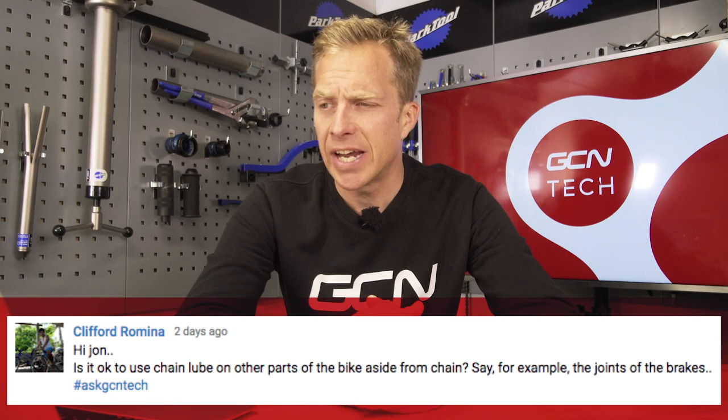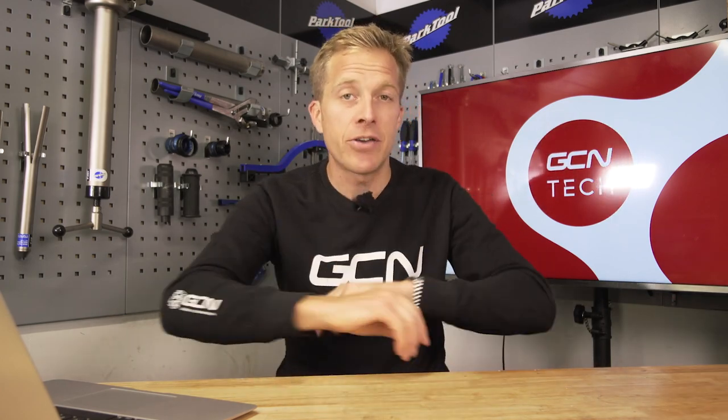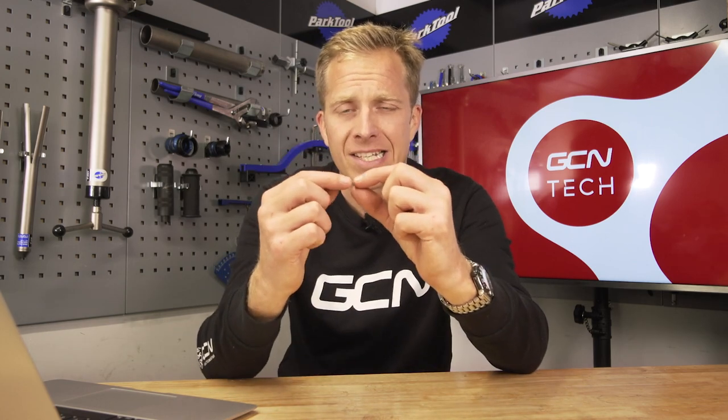Clifford Romino asks: 'Is it okay to use chain lube on other parts of the bike apart from the chain — say, the joints of the brakes?' It is. I use chain lube on gear cables, brake cables, and pivots on the brakes. On some inner gear and brake cables it's not necessarily advised because they have Teflon liners and you don't want to mix chain lubricants with that Teflon-coated material. If you're applying it to brake springs and joints, make sure the chain lube doesn't drip down onto your wheels or braking surfaces — that could end up pretty nasty. Keep clear of any sidewalls, but otherwise use it to your heart's content.